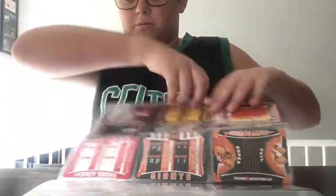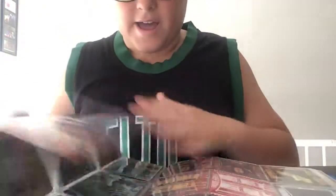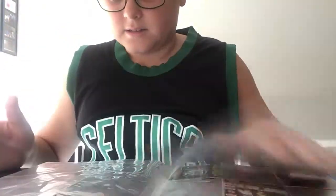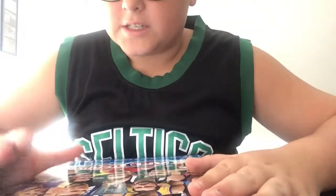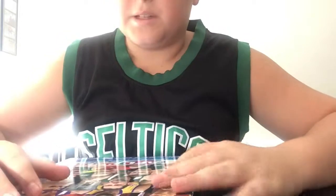That's all my cards that I have here. Hope you enjoyed this video - please give it a thumbs up and subscribe to my channel for more. See you next time, bye!